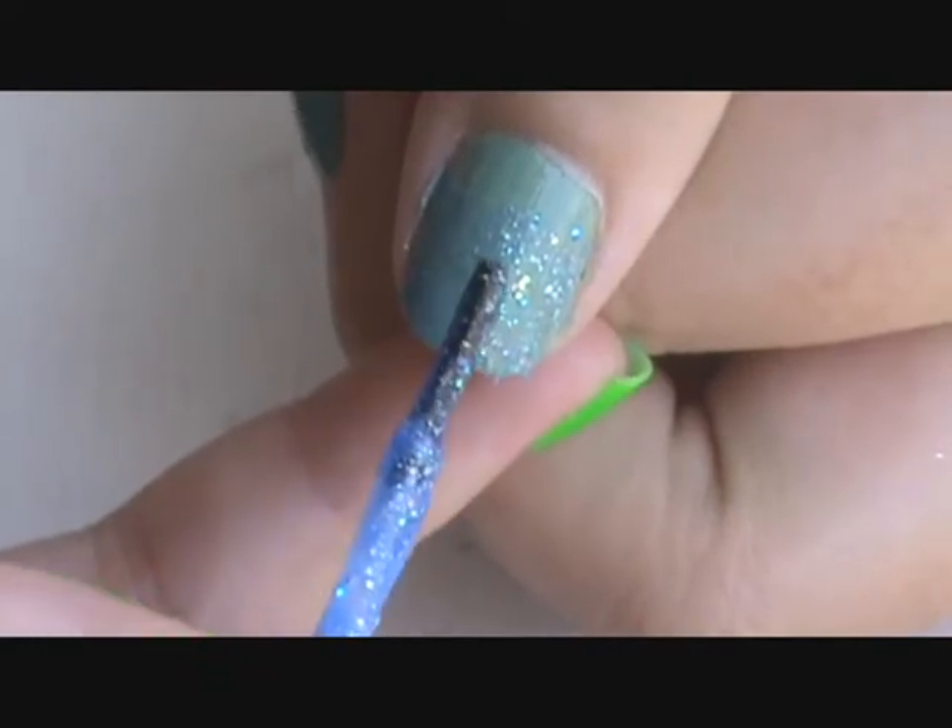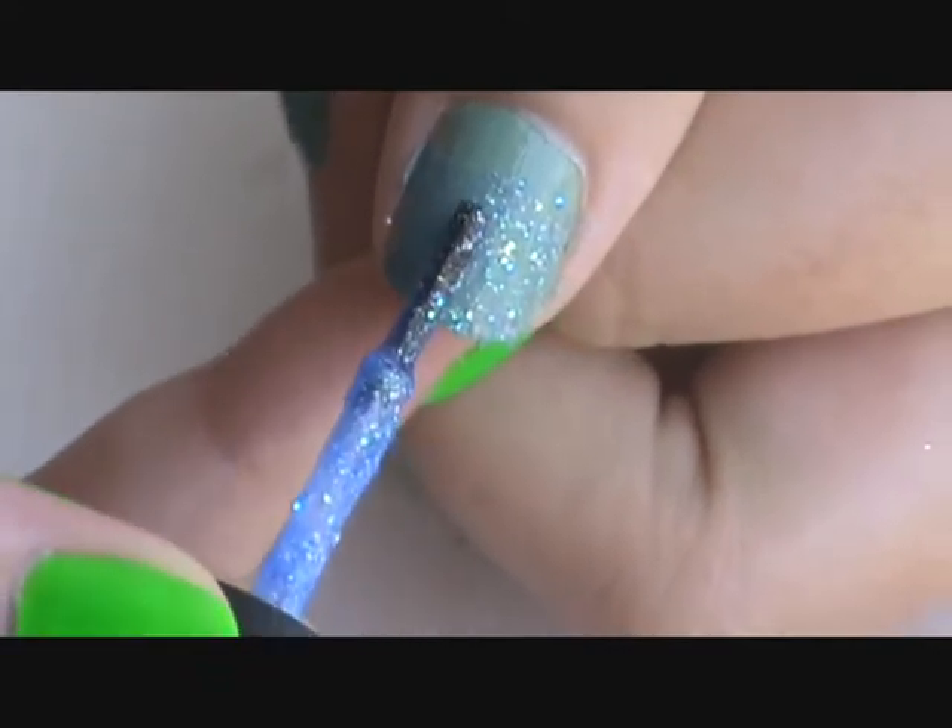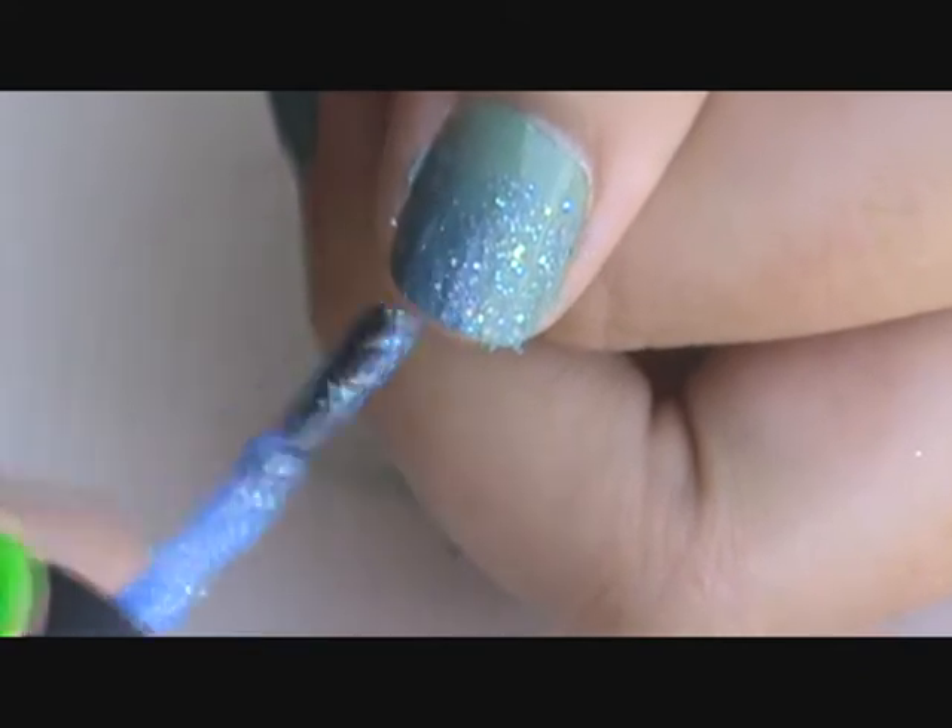This is what your nails will look like after that. Now you just want to do the same thing you did before, except with a normal amount of nail polish and start halfway down the nail.